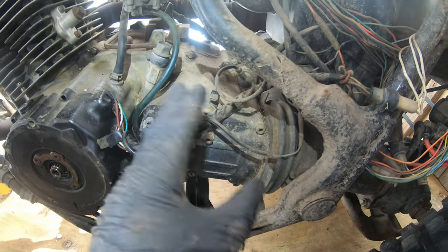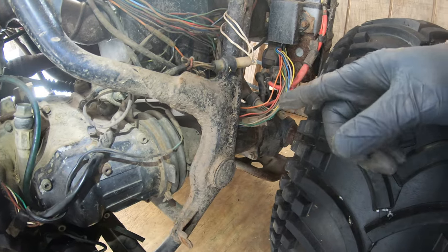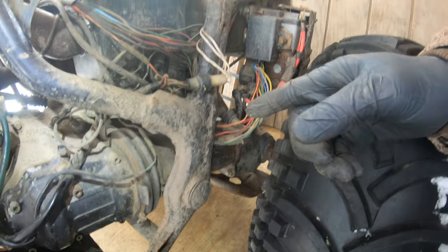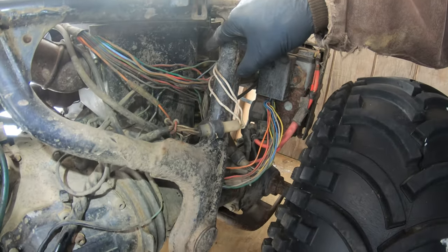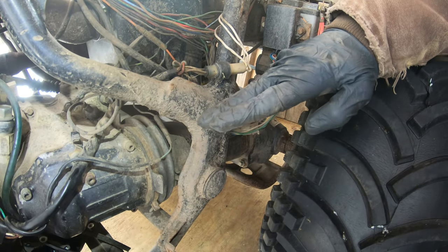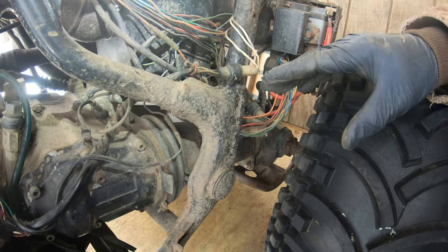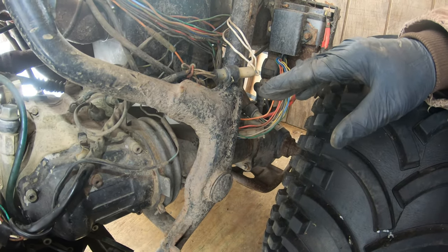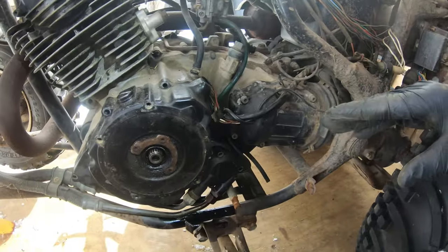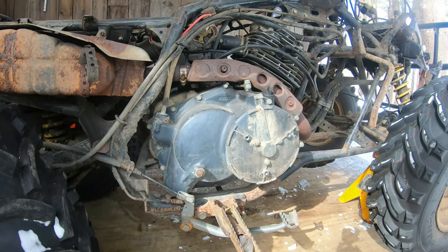I believe if I loosen up all these, I can open this out. Ultimately, my understanding is that I would have to drop the rear end, disconnect the shock, drop this down to pull the drive shaft out and away. I'd like to avoid doing that if I don't have to.